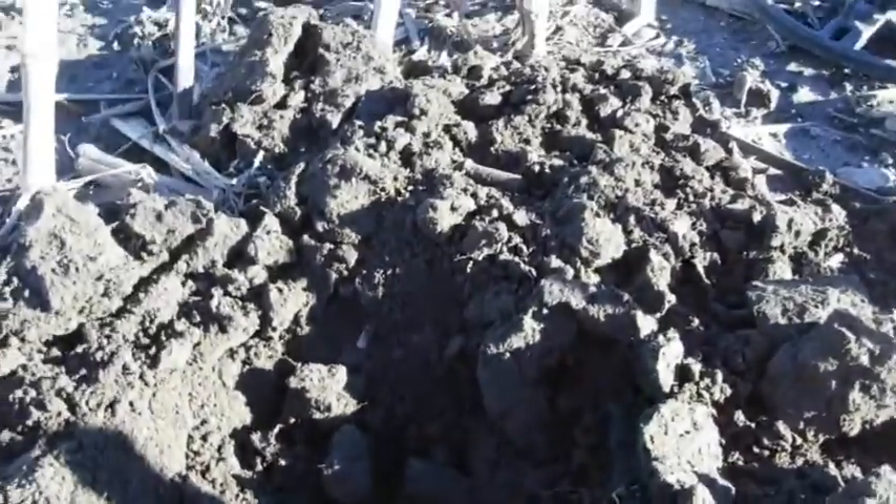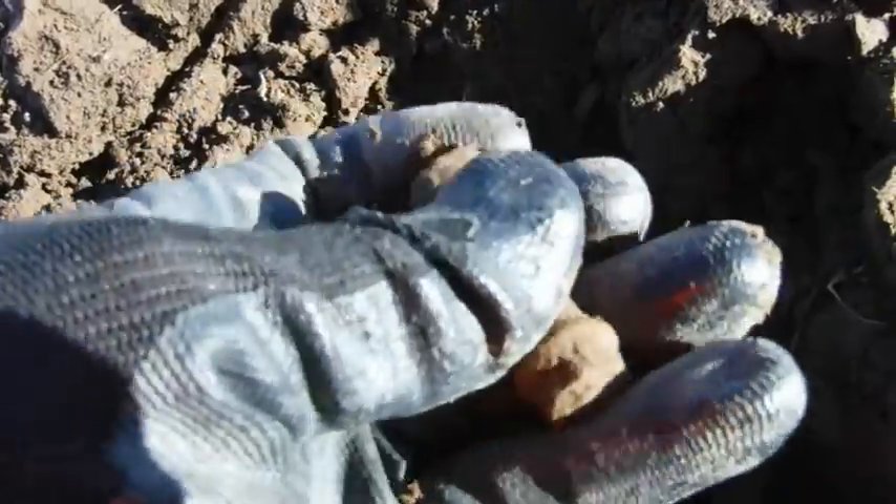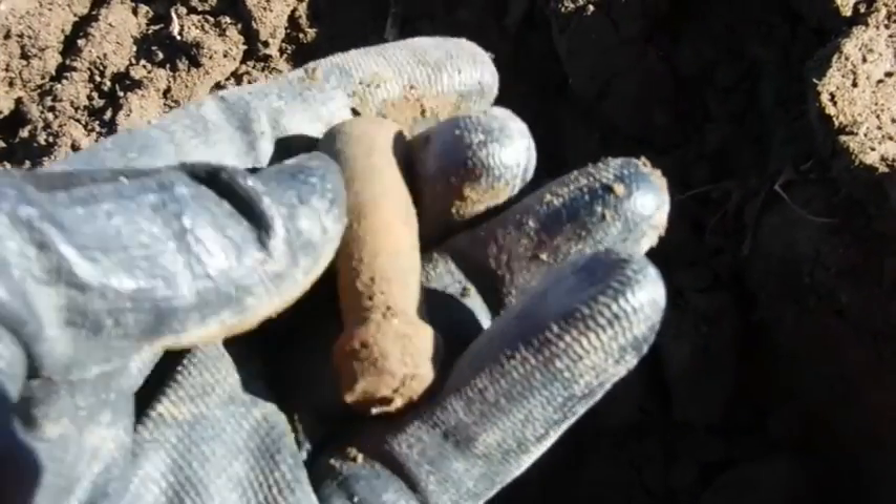This sucker came in good too — 80, nice and hard both ways. Look at that — it is a brass handle. That thing came in sweet.